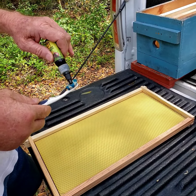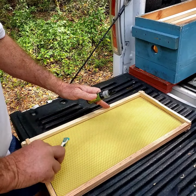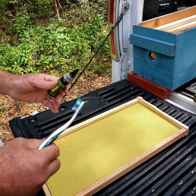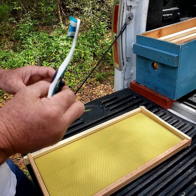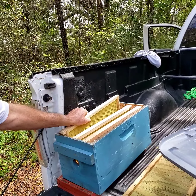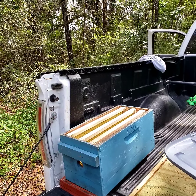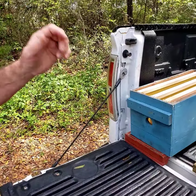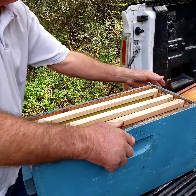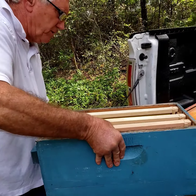Some people say that you should set the swarm traps up seven, eight, nine feet up in the air or up in a tree or something like that. But my way of thinking is I've trapped bees out of floors in storage sheds, and I've trapped bees out of walls, concrete block walls, and I've caught bees out of water meter boxes. So I don't think it matters to the bees really what depth or height they are.